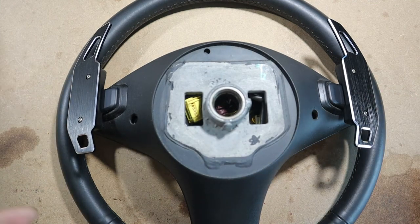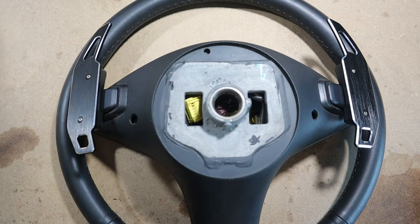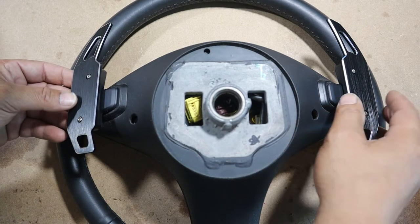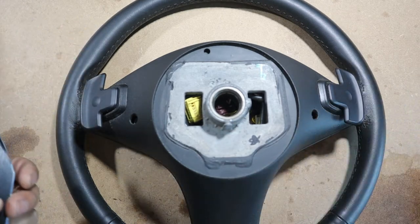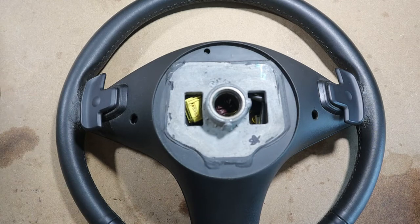Basically, that is what your steering wheel can look like after you install paddle shifter extensions. In my honest opinion, if you're into that sporty look and you want paddle shifters that are easy to reach when turning the steering wheel, you definitely need to go for something like this. Now I'm also going to show you the other type of paddle shifters I bought for my facelift steering wheel.